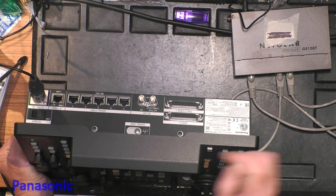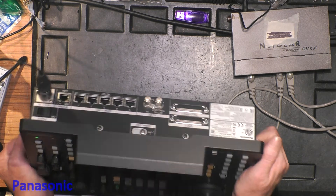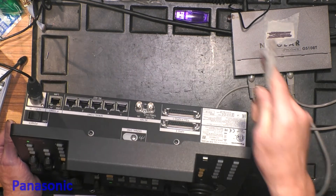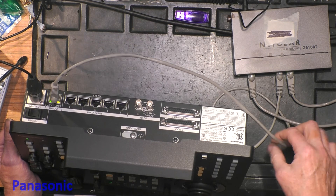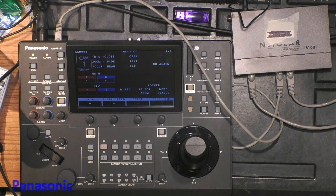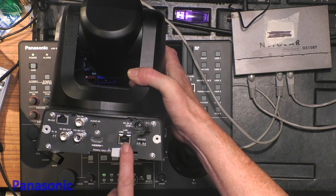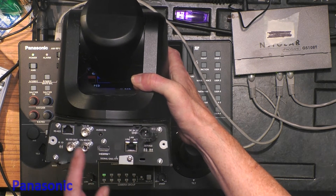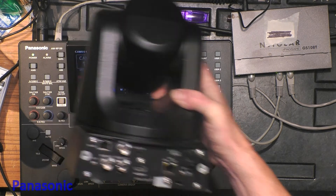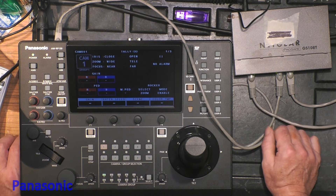First we're going to set up a camera by IP. That means I need to connect a LAN cable to the IP connection. This LAN cable is going to my switch. On the other side of the switch I will connect a remote cam. Our remote cams have two kinds of RJ45 plugs: one is RS422 or serial, and the other is the LAN port. So we connect the other cable of the switch to that LAN connection.